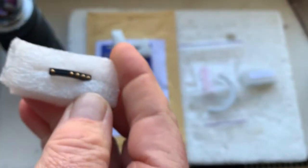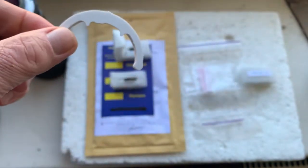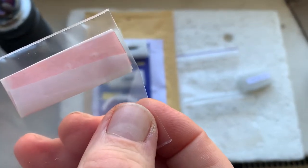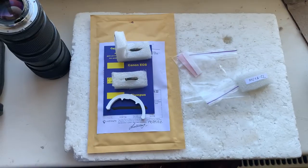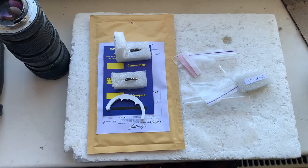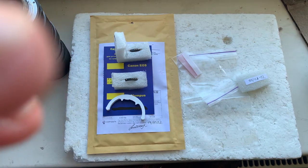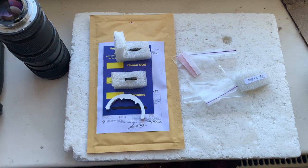Here is chip number two. A precision caliper and a little piece of double-sided adhesive tape are included for installing chips on your camera. Write to my email and I'll send you the instructions on how to install the chips on your lenses and the programming instructions. My email address can be found in the description of this video.